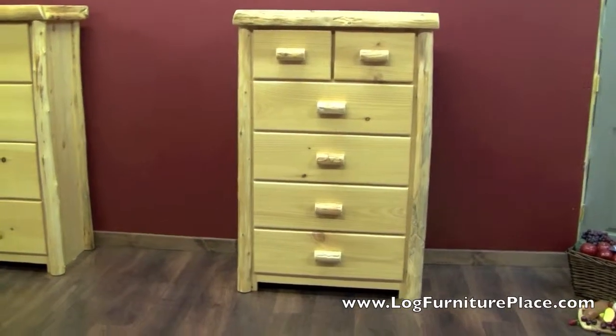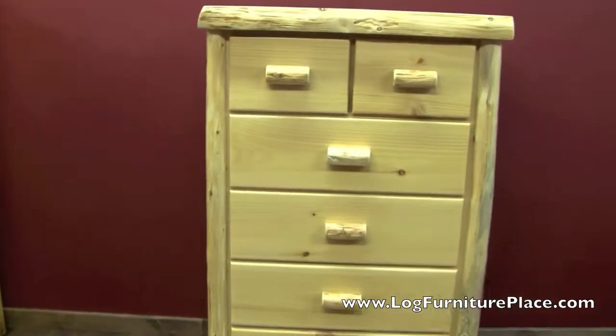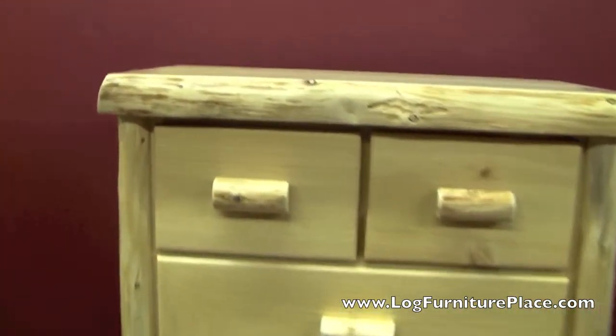Hi, it's Jason with LogFurniturePlace.com. I'm going to give you a look at our Cedar Lake Cabin six-drawer bachelor's chest today.